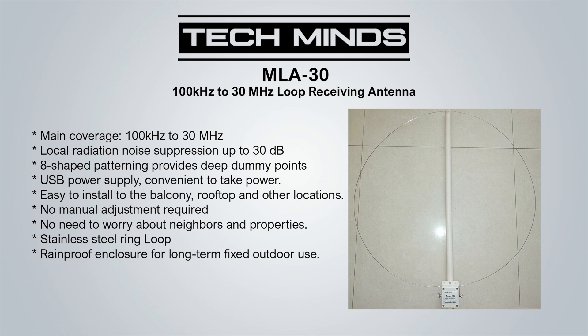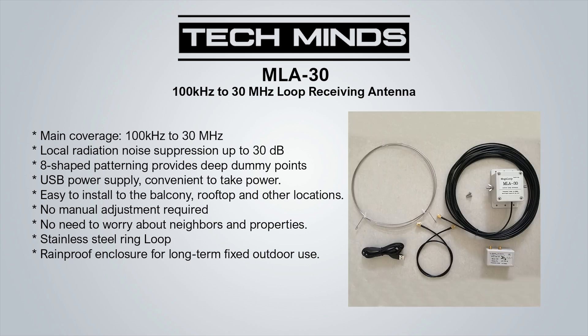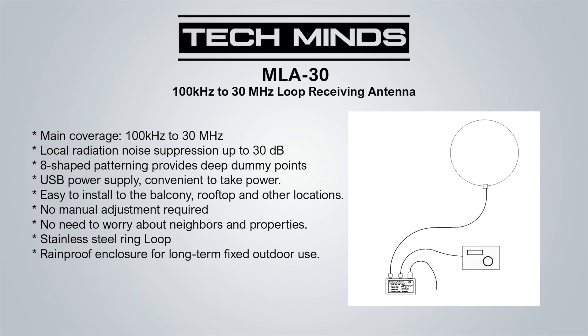Why is the MLA-30 loop antenna popular amongst shortwave listeners? One factor is that it's quite small, easy to set up, and not too intrusive on the eyes — meaning you shouldn't get any flack from your neighbors. It also appears to work well on the lower bands. The specified frequency range is between 100 kHz and 30 MHz. As a loop antenna it produces a figure-eight radiation pattern, making it directional. The pro is that you can rotate it to null out a noise source; the con is you have to decide which direction you want maximum sensitivity.